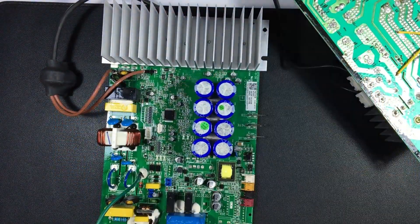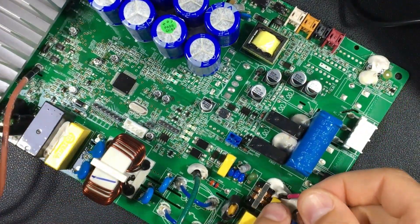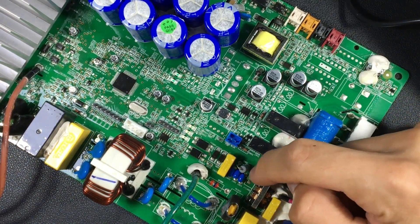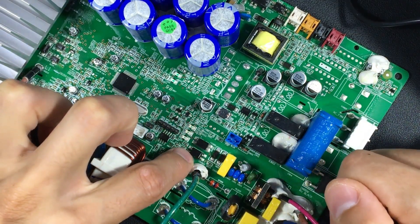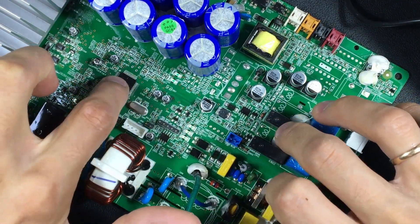I will also show you another board from another brand so you can see how the components dedicated to communication are. Here we have a slightly more complex board. Here we have the red communication cable, filtering coils, a PTC — which is a small ceramic that opens with excess temperature — resistor, filtering capacitors, also a polyester capacitor, two diodes, and two optocouplers. The same in this case — we also have tracks that go from the optocouplers to the microprocessor.